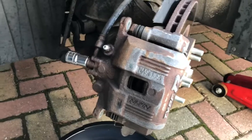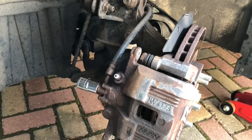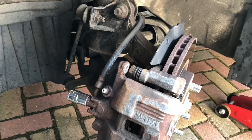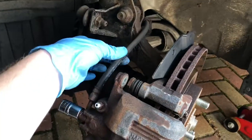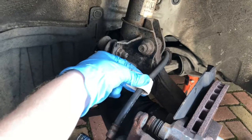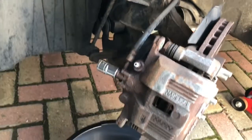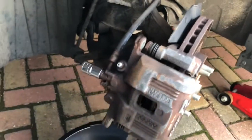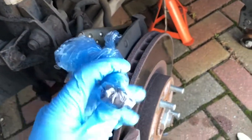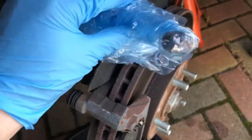Now the caliper has been released, we're going to go ahead and undo the banjo bolt to release the brake line. Before we do that, I'm going to clamp the brake line to reduce fluid loss as much as possible. I don't have any line clamps, but I've seen other tutorial videos pop a bit of cardboard around the brake line to protect it and then use mole grips to pinch down on it. To stop any last trickles I'm wrapping a bag around it and taping it up. The caliper is now completely removed - the banjo bolt is sealed up with two washers, very important not to lose these, and the brake line is clamped.